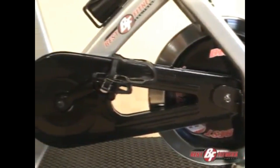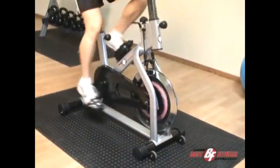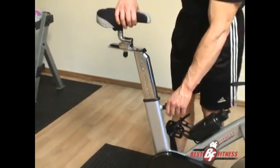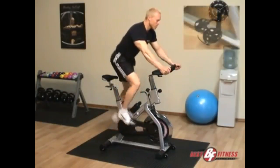The Best Fitness BF SB10 spin-style bike features a one-piece 44-pound flywheel, a durable grooved V-belt transmission system, a handlebar with chrome post tubing, more than 84 levels of high-low and forward-backward adjustments for the handlebar and seat, and three sealed bearing sets for the pedals.